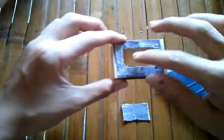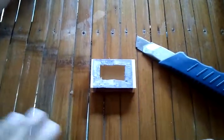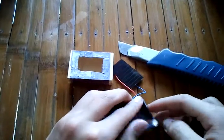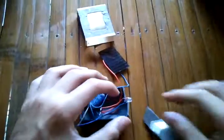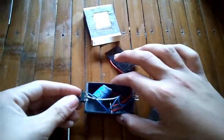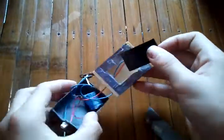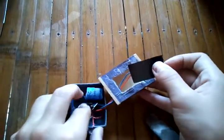Now it should look like this. Fit it into the solar panel slot and put it in place. Cut the wire on the center to the LED, then cut the switch. Insert the solar panel, insert the switch, and insert all of it in place.